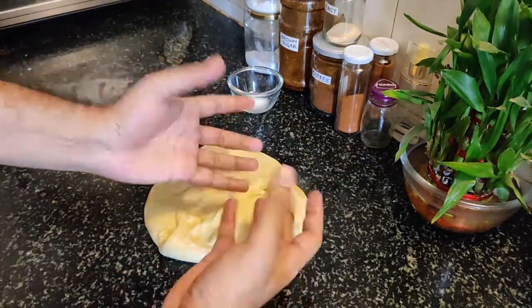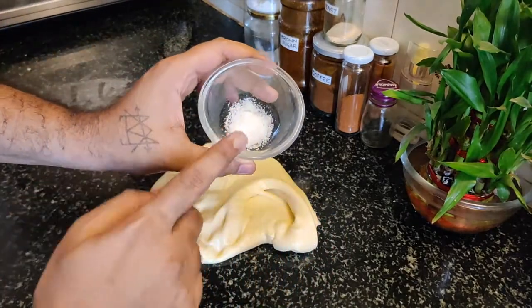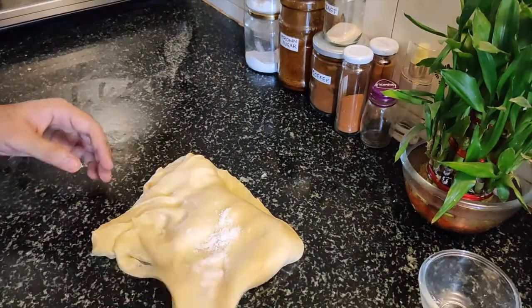Now we need to give the dough strength — let's give it strength. Last but not least, let's mix in the salt.